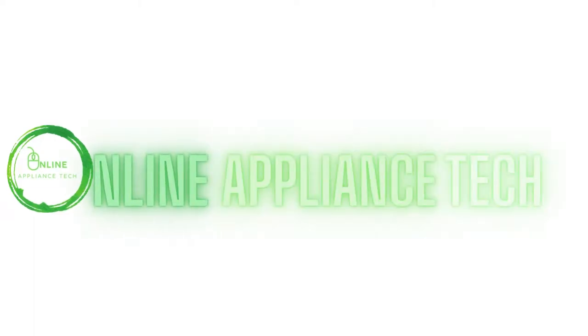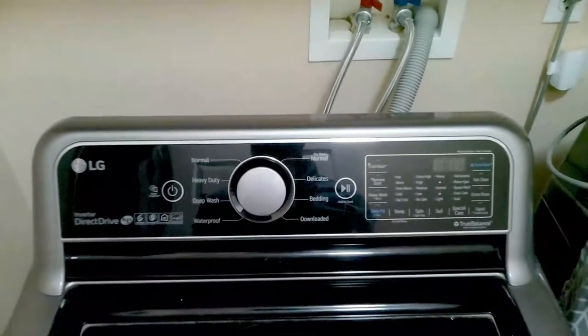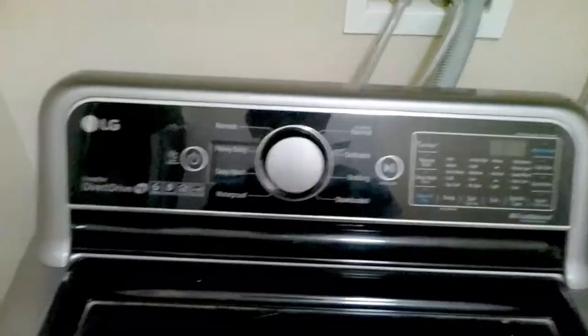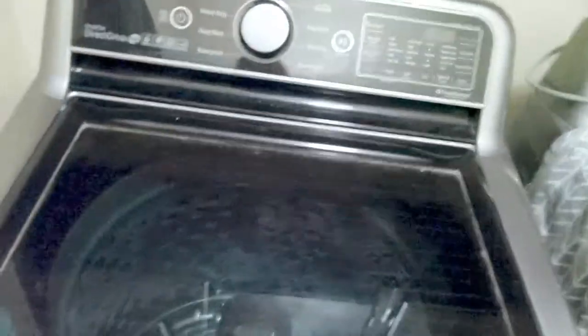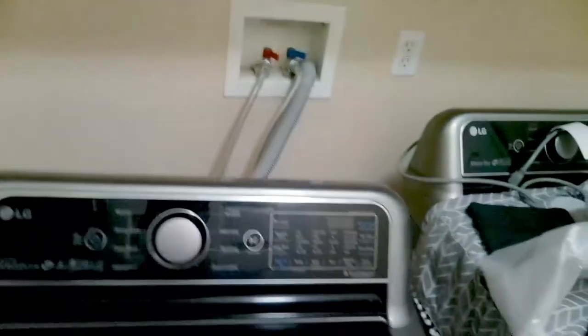Hello and welcome to Online Appliance Tech. Today we're working on an LG top load washer that has no power. Once I press the power button, nothing's happening. So if you have the same symptoms, it's probably going to be your display control board. In this video, we're going to show you how to replace the main control board and display control board.